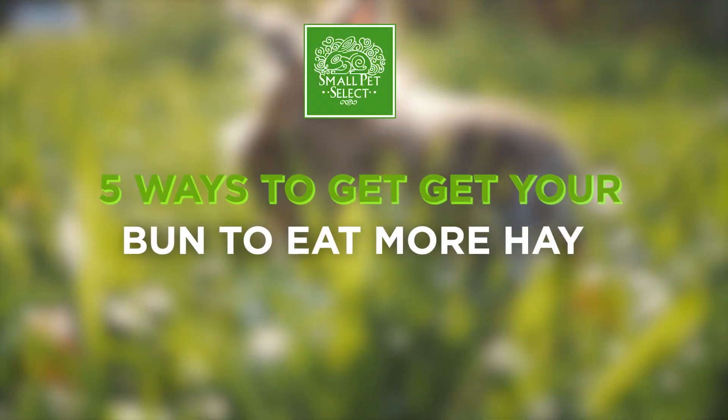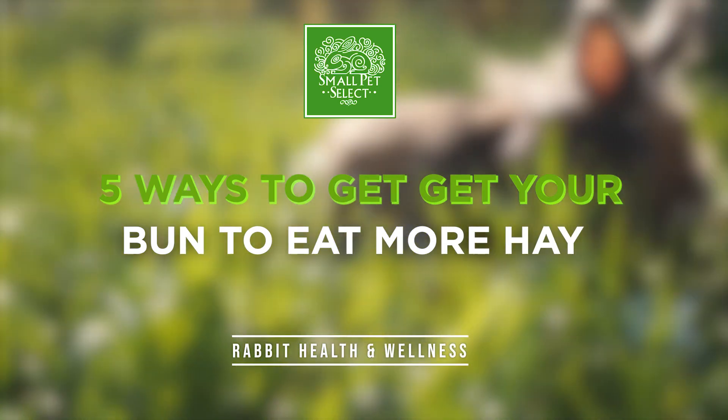Hey y'all! So today we are going to be going over five ways to get your bunny to eat more timothy hay.